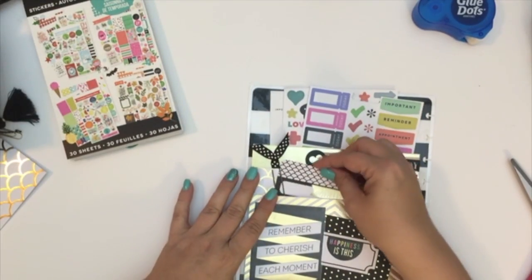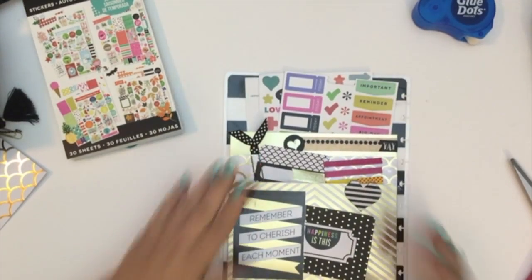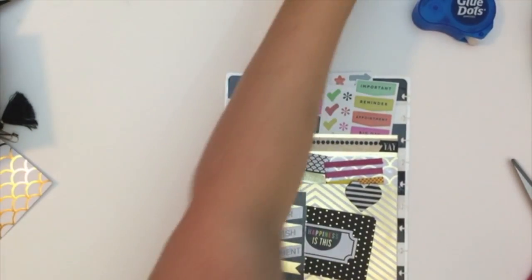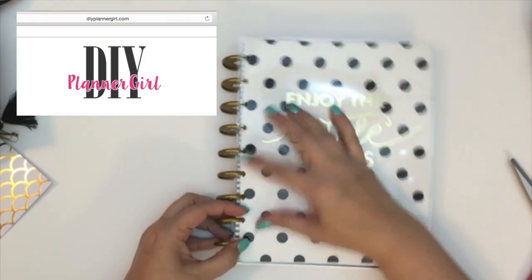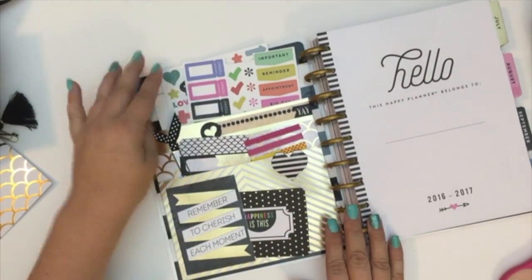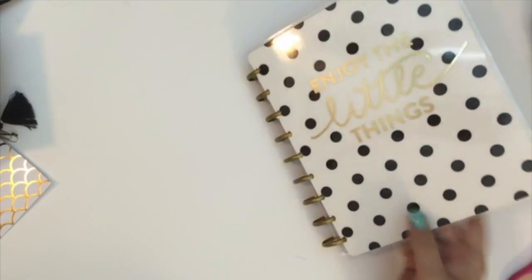That's pretty much it, guys - that is how we designed the planner cover pockets! I think they are adorable. I am in love - every time I open my planner now I'm like, 'Oh my gosh, these are so cute! Why didn't I do this six months ago?' I hope you enjoyed! If you have any questions, please feel free to leave them in the comment section below. Please go check out Tammy's DIY Planner Girl vlog - she does a lot of crafty vlogs and great ideas. Like, subscribe, and share! Thanks, guys, bye!